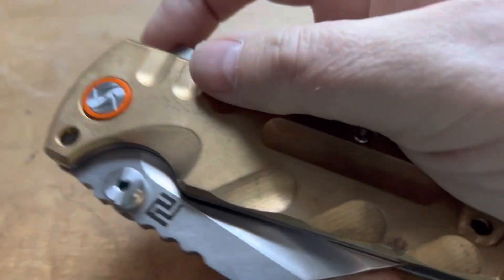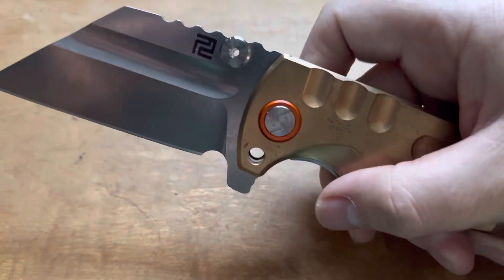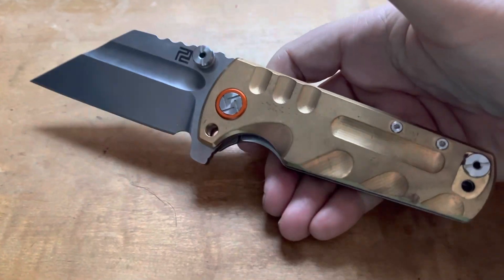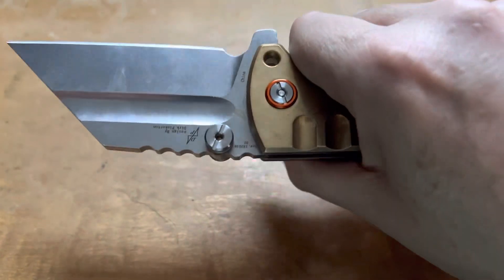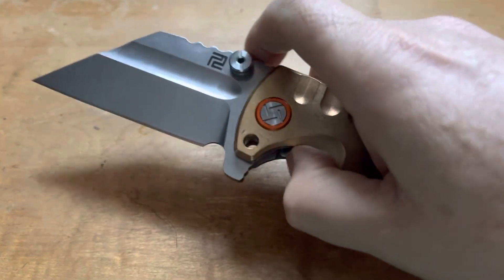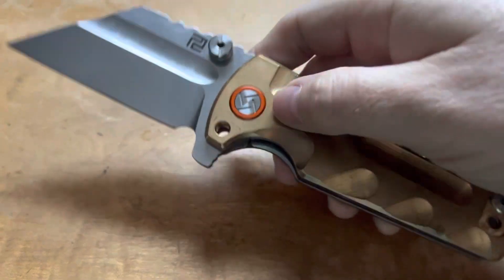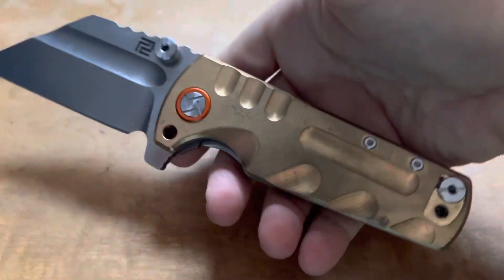And yeah, this will pull your pants down if you're not wearing a good belt. I bought it just because I thought it was a fun knife, and you know what? It is a fun knife. I'm really glad to have it. Not the most practical thing in the world, but just kind of cool, kind of a conversation piece. And it looks like a broken sword of some kind. Very, very heavy.